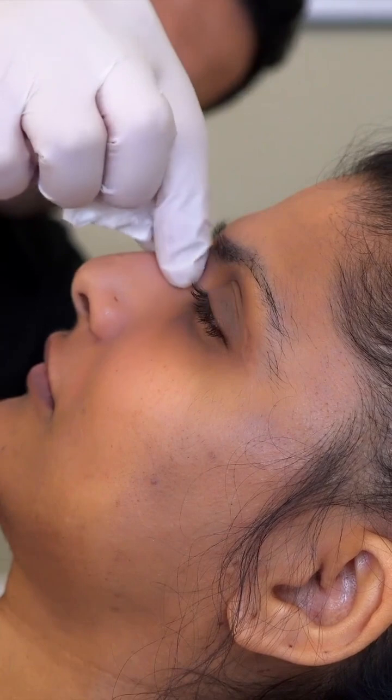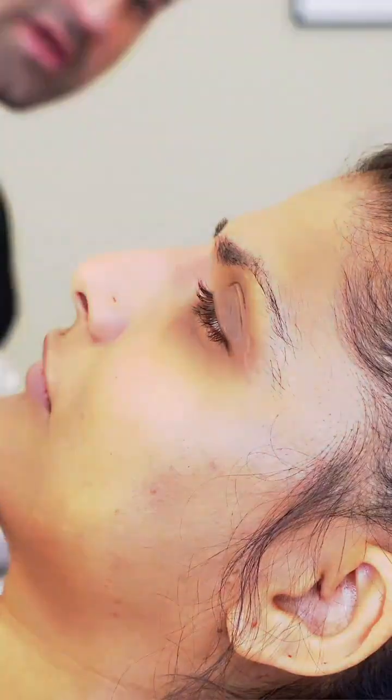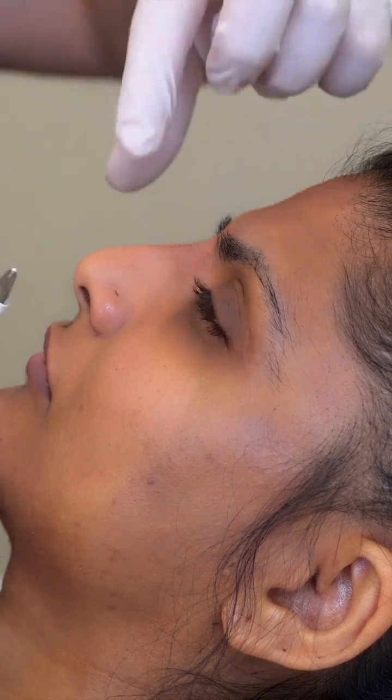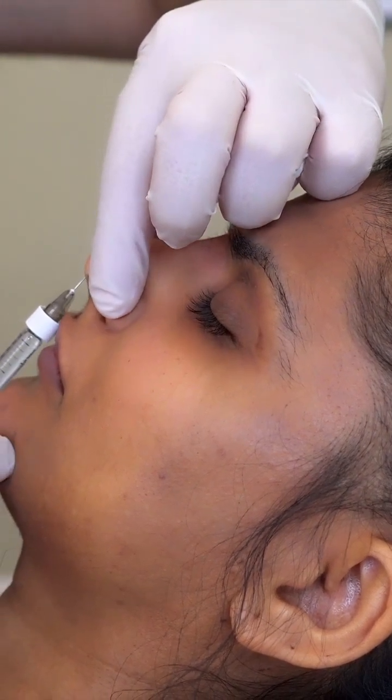Lots of moulding — really important in terms of positioning the filler in the right place. I'm going to lift the tip a tiny bit as well, so just going from underneath into the tip. This bit stings a little bit, so it's worth warning the patient — sorry about that, Rashaan. There we go, well done.